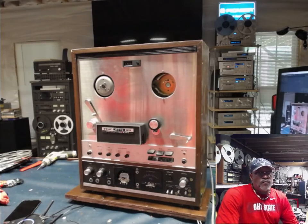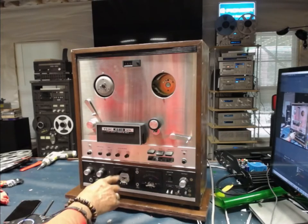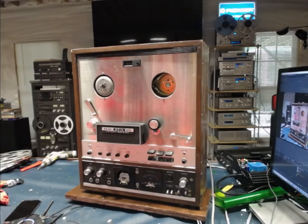This unit is missing several parts, most notably the take-up side motor assembly is missing, the reel table from the supply side is missing, the VU meter covers are missing, and the left side VU indicator is missing also.